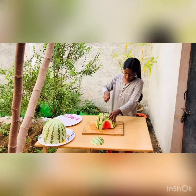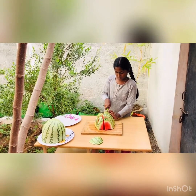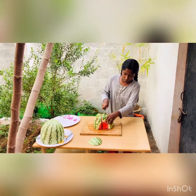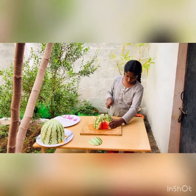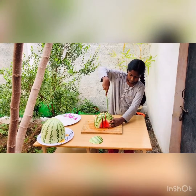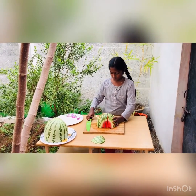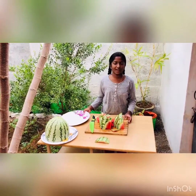Cut the watermelon into one inch. Now I am going to arrange the bottom lines on the plate.